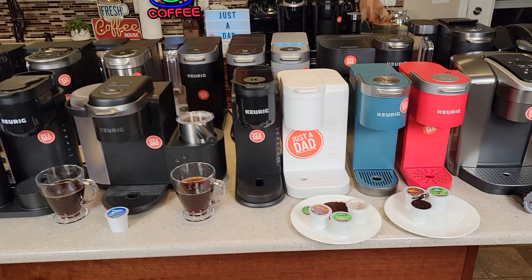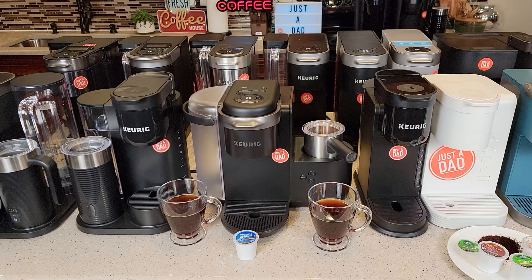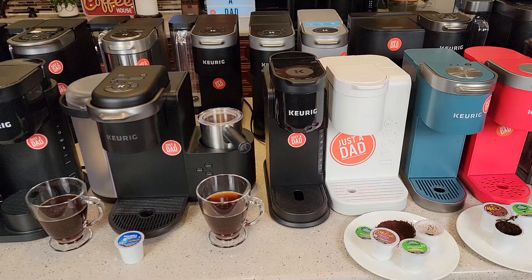Hello everyone, this is Just A Dad. Today I'm going to show you how to use a Keurig coffee maker. These are very simple to use. They all operate about the same and I'm going to show you exactly how to use one from the very beginning.